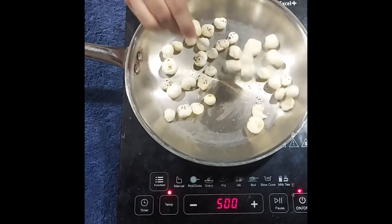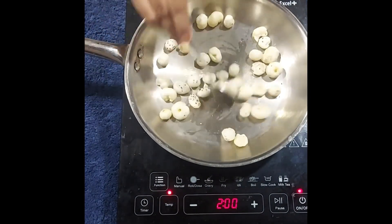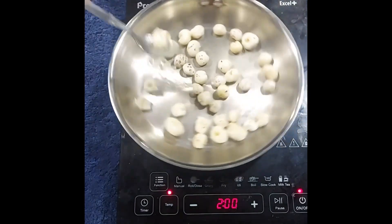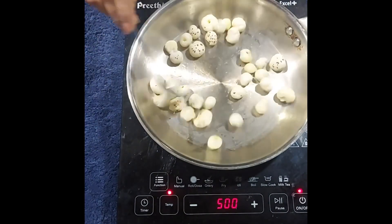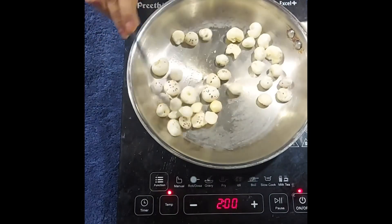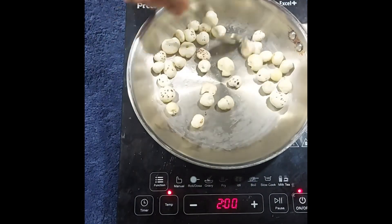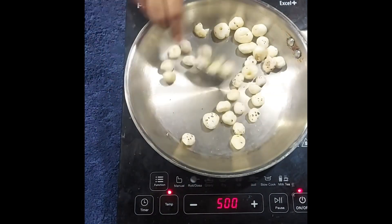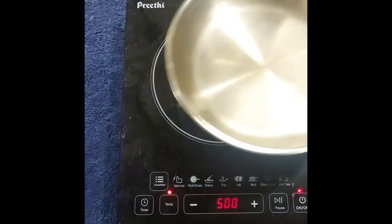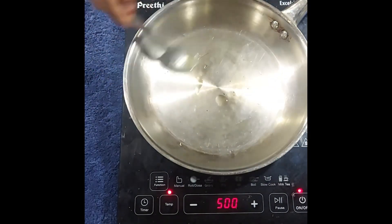We have to dry roast one bowl of makhana for 5-7 minutes on a low flame. Mix it continuously so that it does not burn. Makhana is an excellent source of calcium, so try to include 30 grams of makhana per day in your diet — that is going to help you a lot. Once the makhana is roasted, transfer it to a pan.